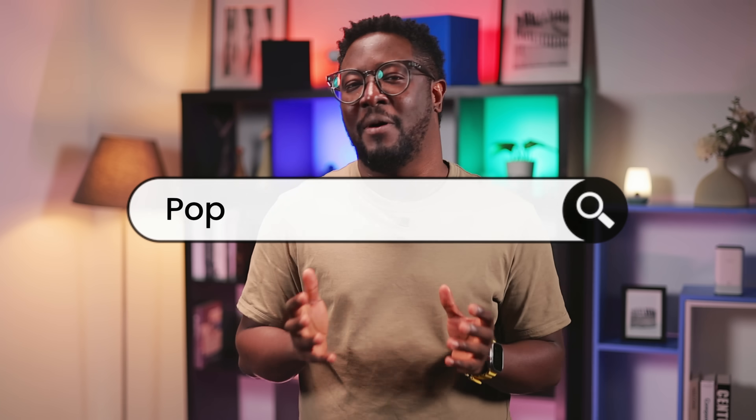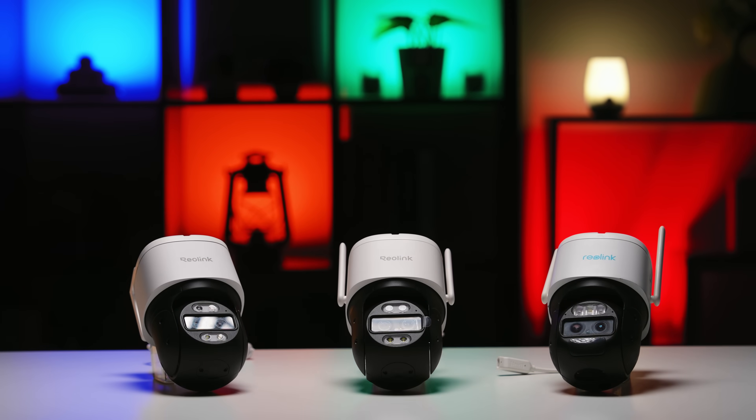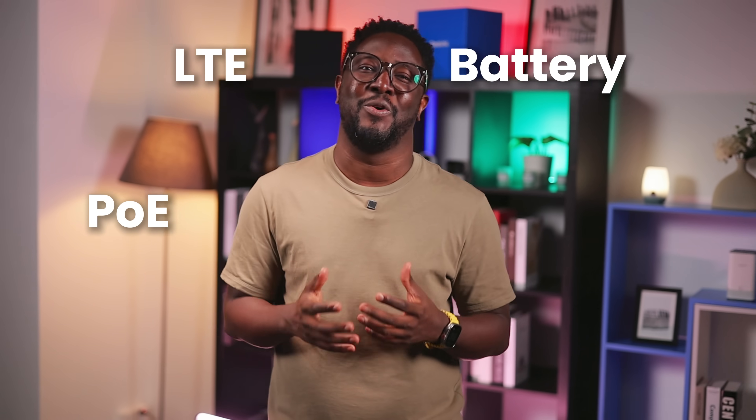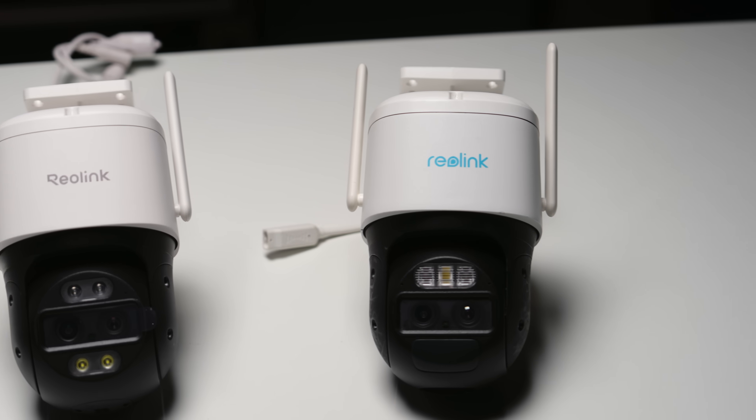If you've been looking at Reolink's popular Track Mix series, you've probably noticed it doesn't come in just one version: PoE, LTE, battery, or Wi-Fi. What's the difference between them, and what makes the Track Mix series stand out from the other security cameras on the market?